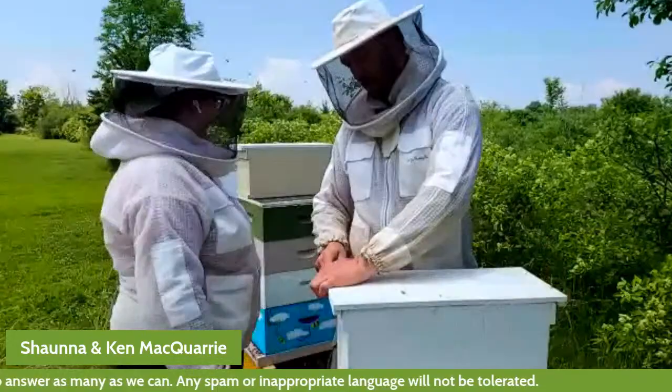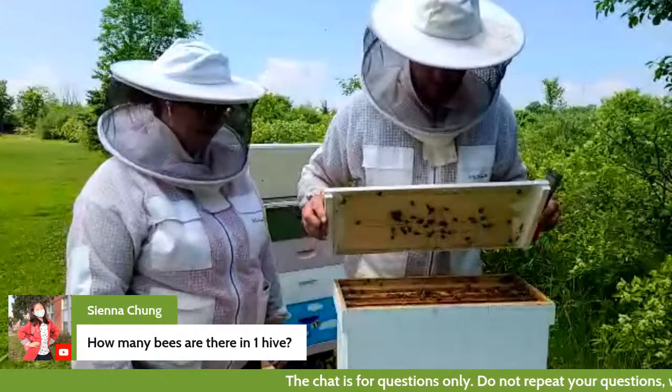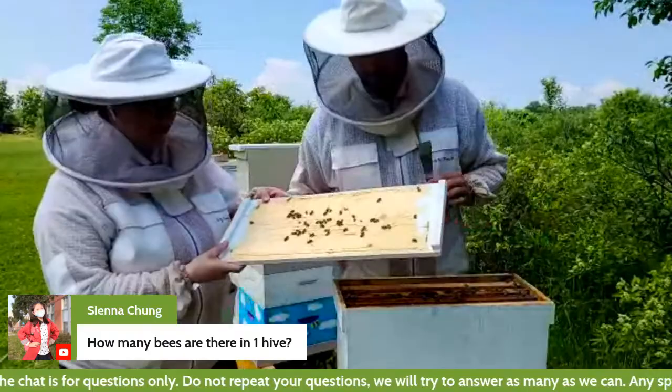We'll open this up. Remember, Shauna shared that there's propolis in the hive — they like to use propolis to stick things down. So the lid was a little bit stuck. We'll tip it up and you can see there are some bees on the lid.